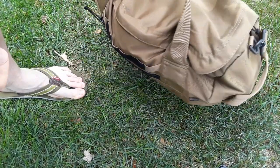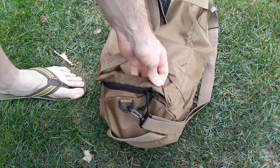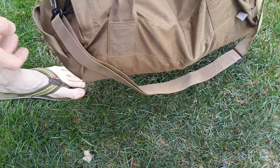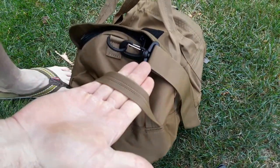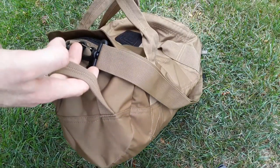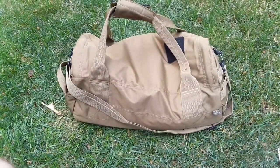It's obviously Cordura - I think it's 500D Cordura or 500D nylon. It's got a grab handle on the other side too, so if I want to grab it on that side I can do that as well. A duffel bag - it's an old school method of transporting ammo.